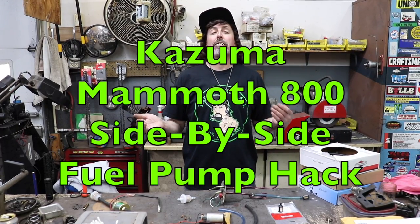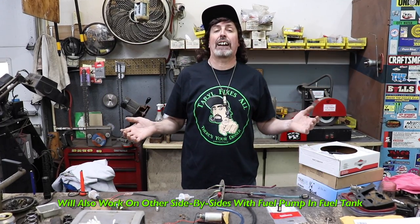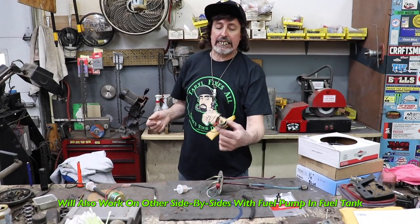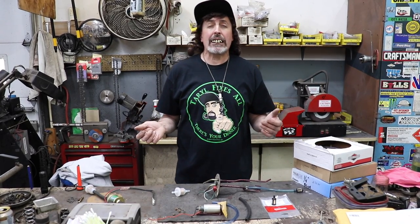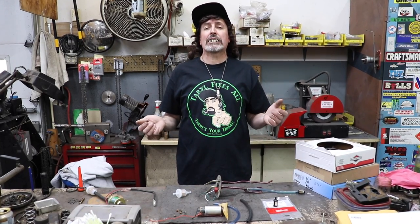Pterodactyl here, and today I got a hack for one of these Chinese side-by-sides — a Kazuma Mammoth 800 — but this will also work for some other side-by-sides that have a fuel pump inside the fuel tank. I've seen online where a lot of people are saying they're having a hard time finding a fuel pump for their side-by-side, they don't make it, and they don't know which one to use.